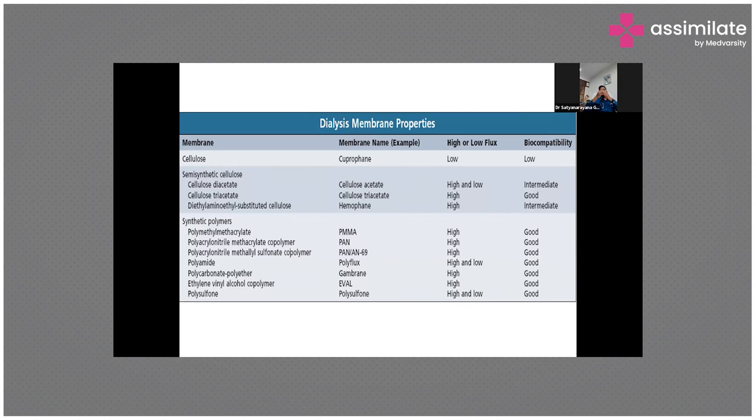What we are now using is synthetic polymers. The most commonly used is a polysulfone membrane, and we also have PMMA, Acrylonitrile, and Gambro polyamide membranes. The latest synthetic polymers have fewer reactions and better biocompatibility — they are good biocompatible membranes.